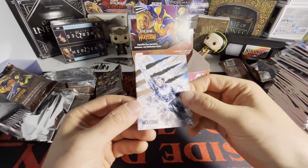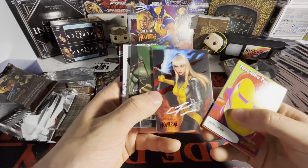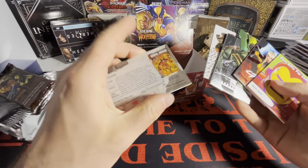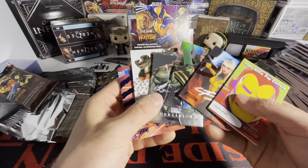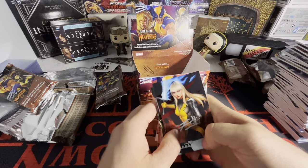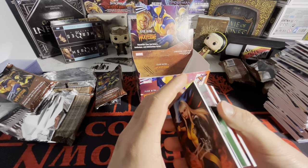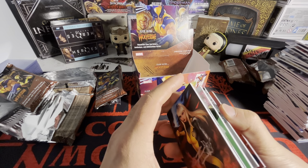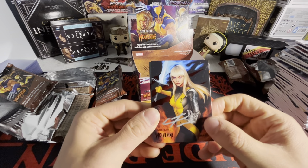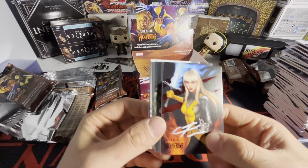No clue what that is, but we got Mojo here — who the heck is that? And we got North Star. This is sick — last pack — we got an autograph! We got Deadpool, numbered out of 181. Banshee. This is sick. I definitely recommend this if you like Marvel — definitely check out this box. It's going for around $250 like I said. Thank you guys for watching, stay tuned for the next video!